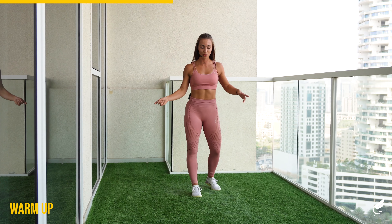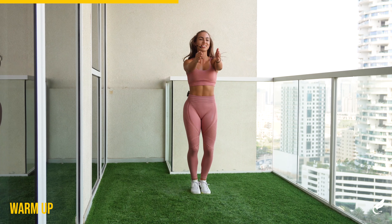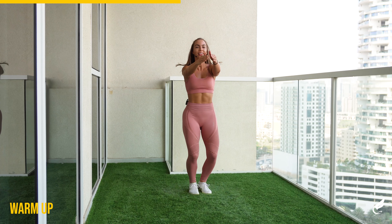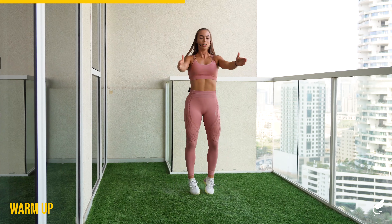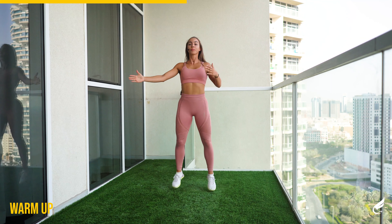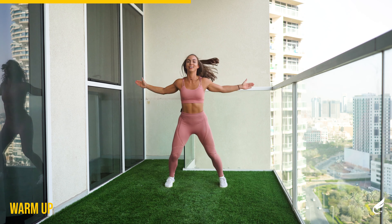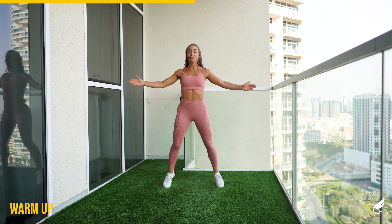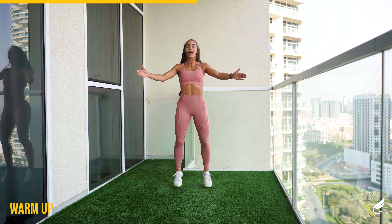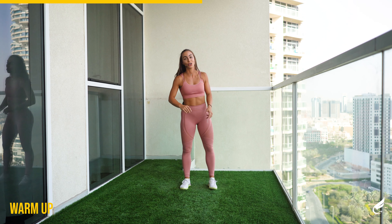Wide jacks is the last one. We'll go out and in together, upper and lower body. Similar to the jumping jacks — open up the chest, breathe. Almost done. And five, four, three, two, and one. Good.